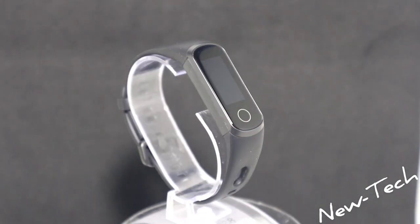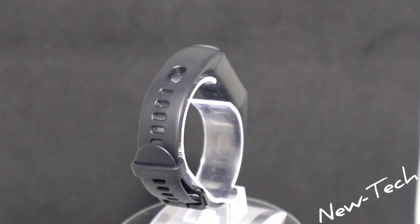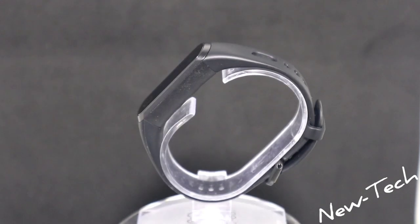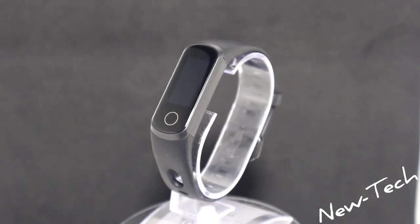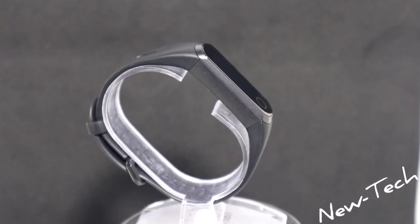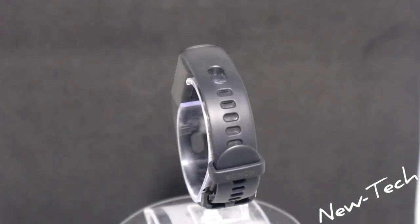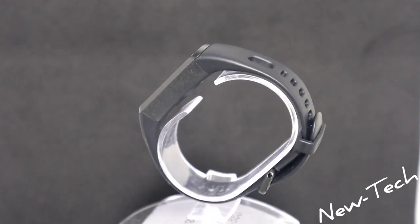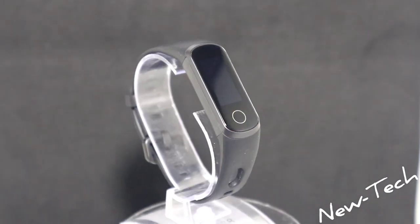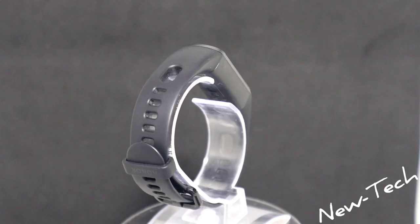Hello everyone and welcome back to New Tech. Today we're going to show you the brand new Hunter 5i. In the past we showed you the Hunter 5 that came before this one, and now we have the 5i. You can see we have some differences in the outside look, and we're going to show you step by step everything that is different from the Hunter 5 with the 5i.